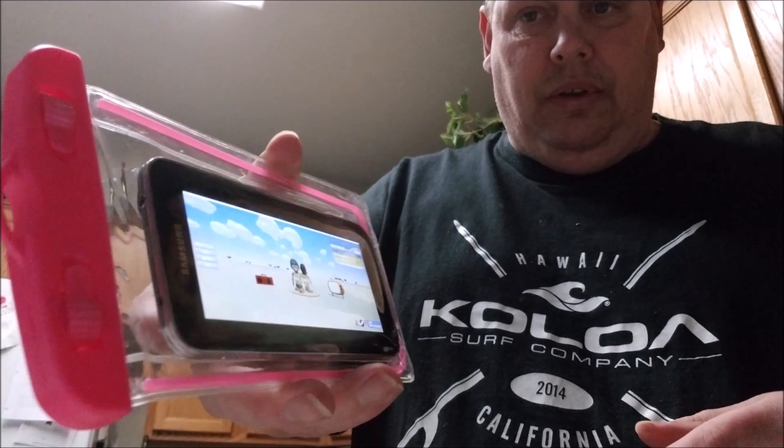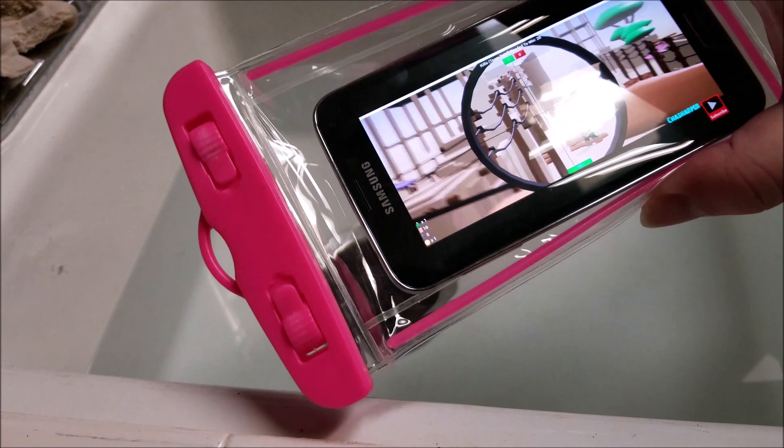And as you can see, you can still touch the screen and it still works. Let's put it underwater — okay, here we go. It's in the case, it's sealed.